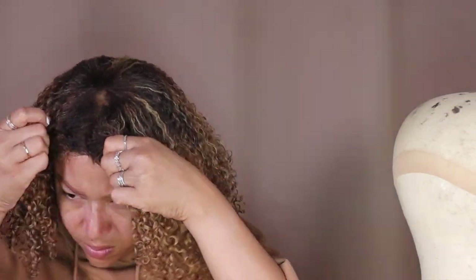I forgot to put on my wig grip — a necessity! Now I can see it looks a lot better. I'm going to take some concealer and perfect the part.